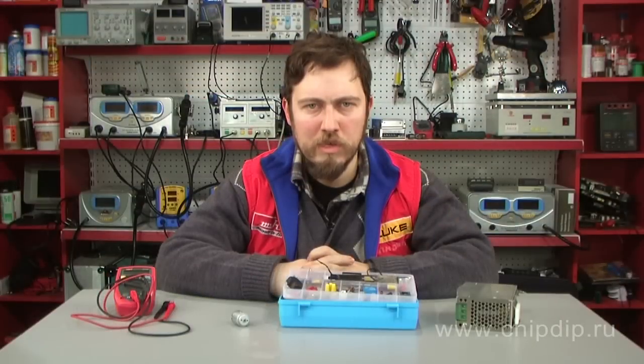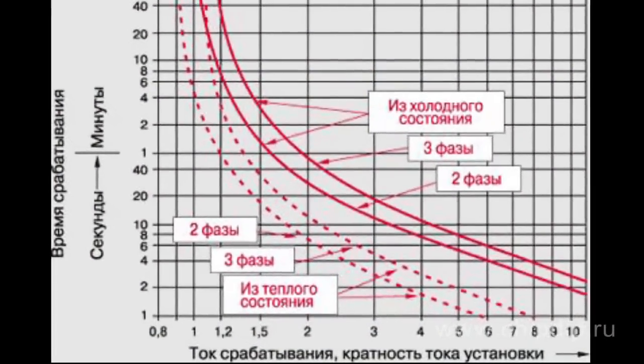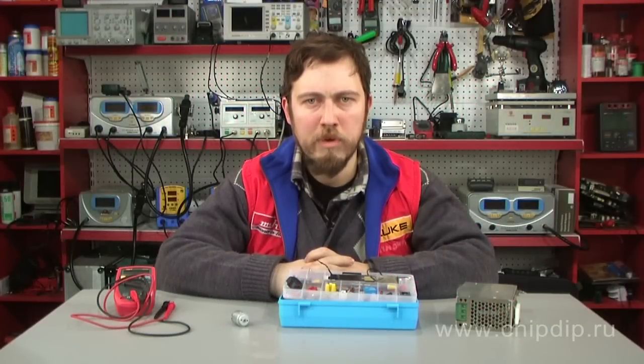The key overheat relay parameter is the correlation between the trip time and the load current. Please remember that overheat may result in equipment breakdown. Use overheat relays to efficiently protect the equipment and extend its lifetime.